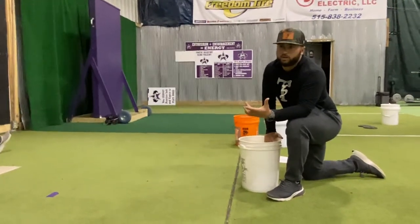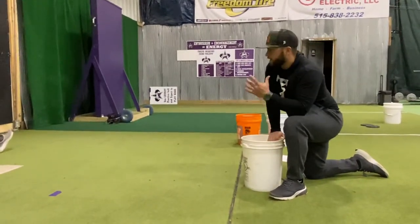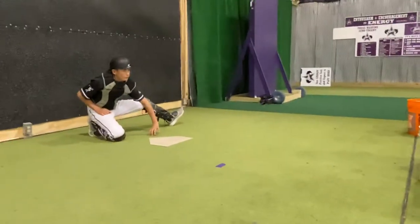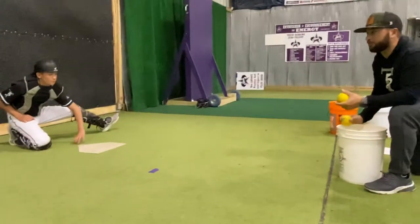Our next drill is a nurse shark drill. I took this from Good Row Catching. Tanner here is going to get set up — he's on one knee. All we're doing is using the weighted ball, and Tanner's getting his hand moving back and forth, so there's some rhythm.